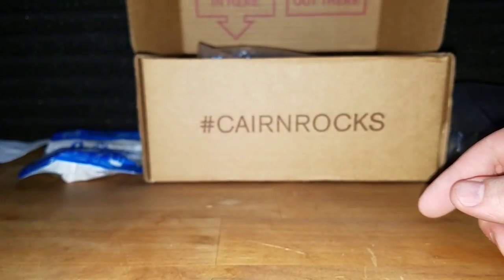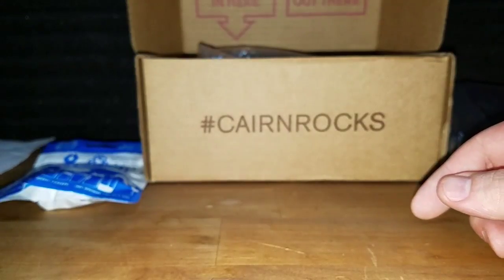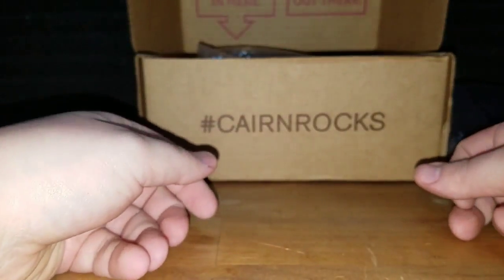Yes, I am a nerd — but I'm a nerd who knows how to track and trap, bore, and squirrels and small children.